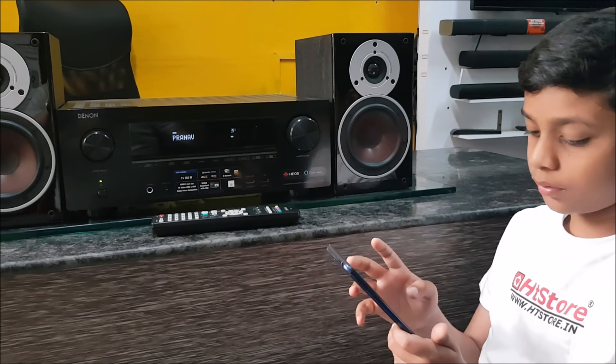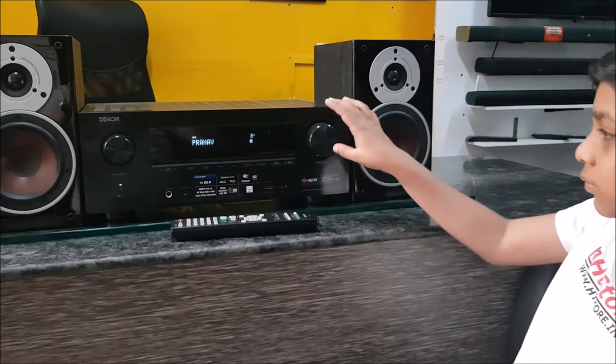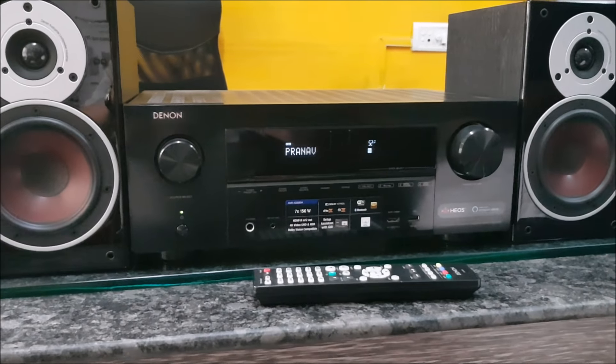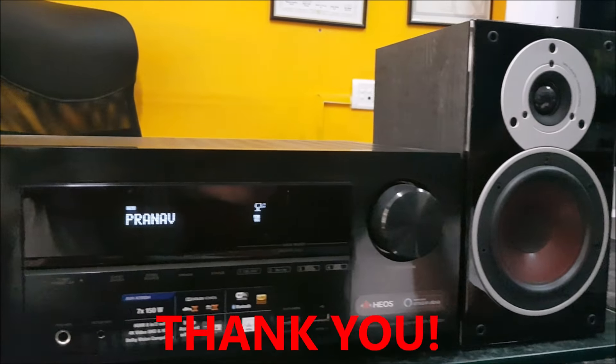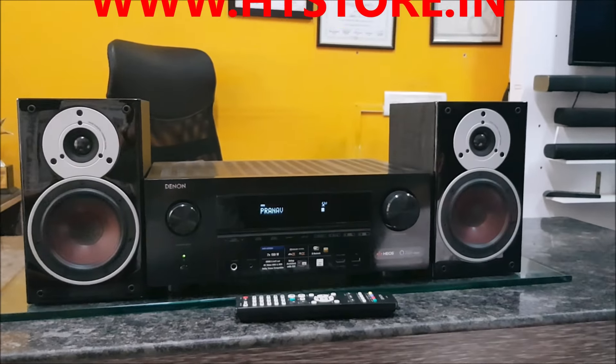Thank you for watching. Bye! We'll see you next time, thank you!